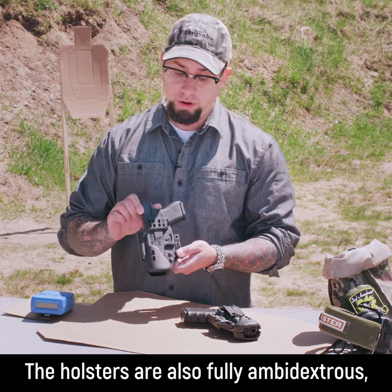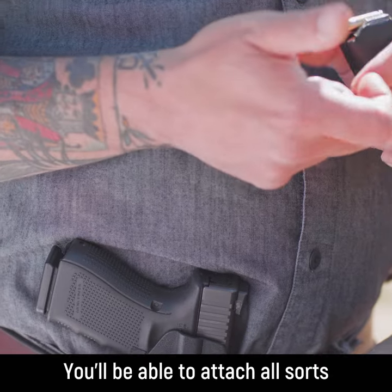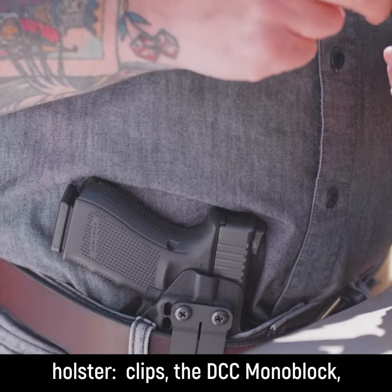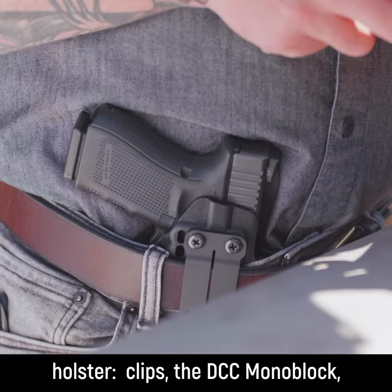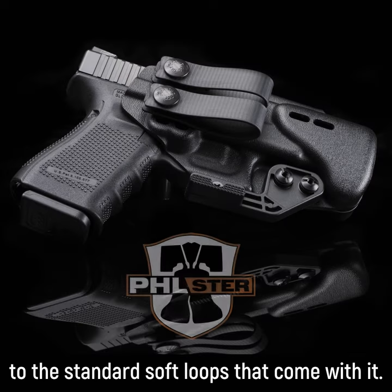The holsters are also fully ambidextrous, so you can carry this right or left-handed. You'll be able to attach all sorts of popular hardware to your holster: clips, the DCC monoblock, and the tuck strut, in addition to the standard soft loops that come with it.